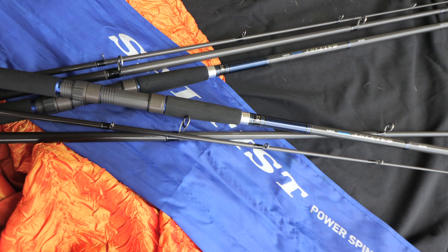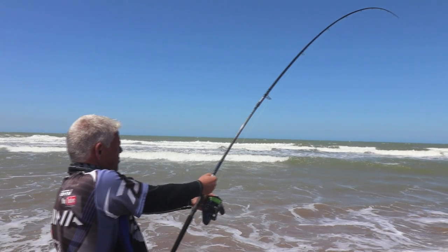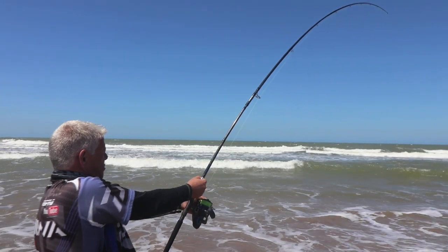Available at most leading retailers in South Africa, these fantastic Power Spin rods are priced around two grand — truly amazing rods.